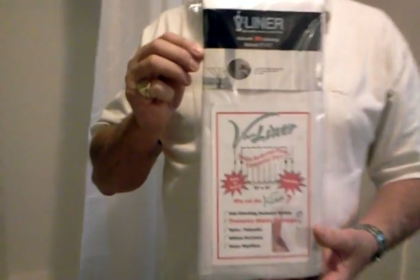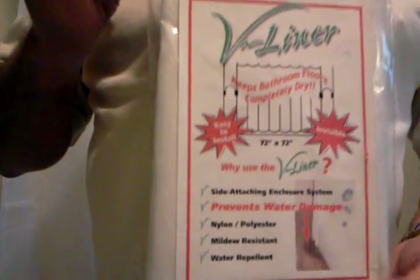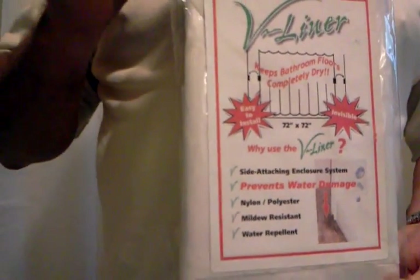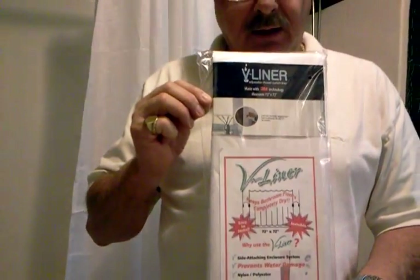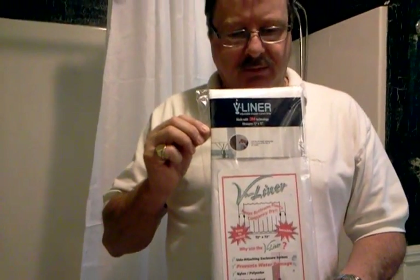I'd like to introduce to you now the V-Liner. The V-Liner is very simple to install and use. It's basically a shower curtain with a side attaching and closure system using 3M Velcro strips, similar to the suction cup concept. The V-Liner offers a superior level of protection and will keep your floors completely dry, in addition to preventing water damage.